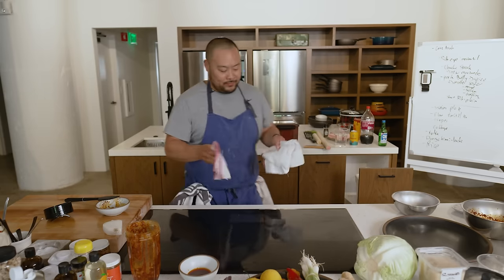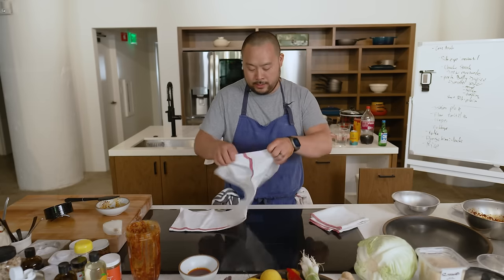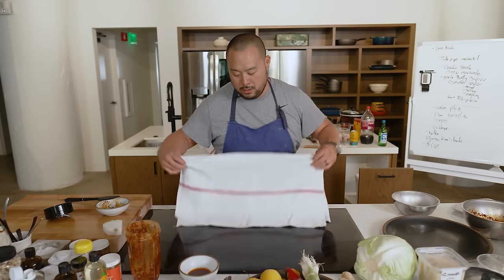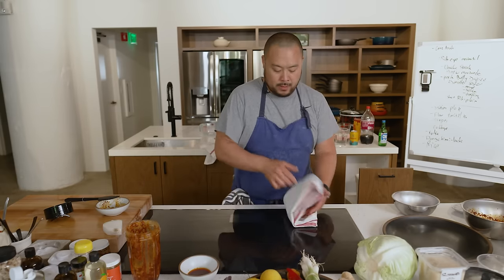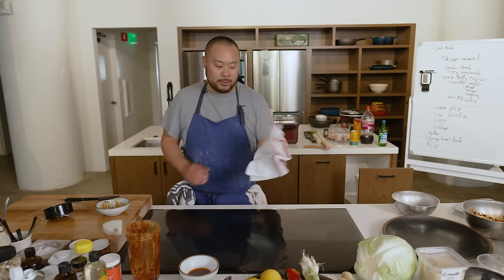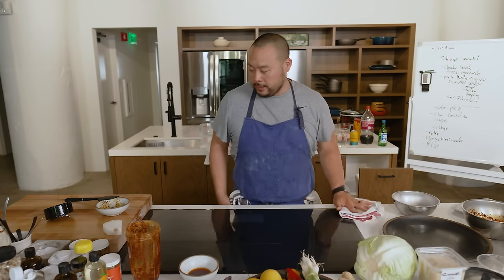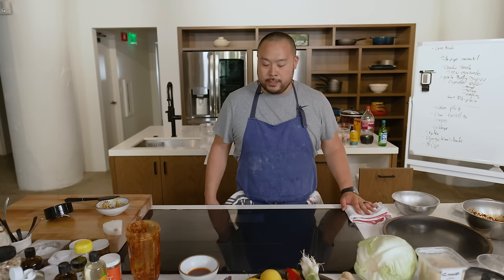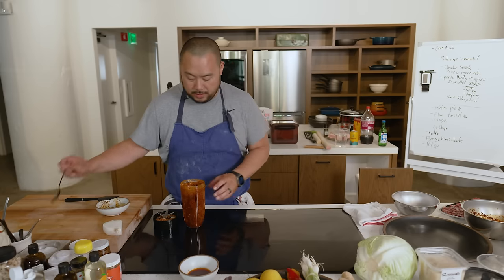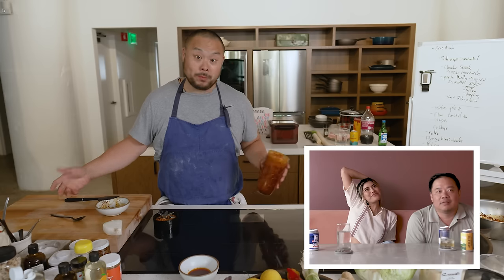I like to have two dry towels — if I was working the line I would have them double-stacked. This is why I hate oven mitts: you can just use a towel as an oven mitt. You want to double stack because if you're going in and out of hot ovens it will protect your hands. All my meat is ready — let's go.